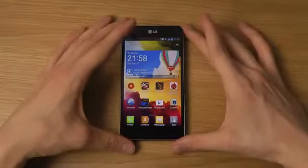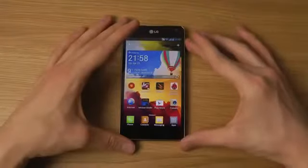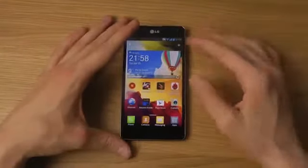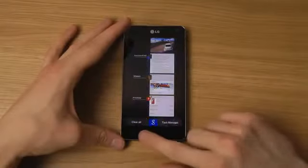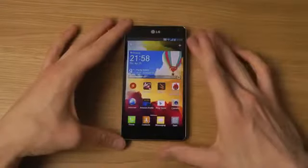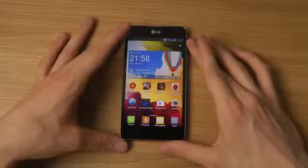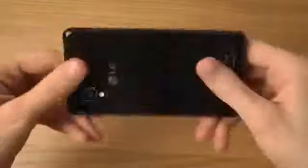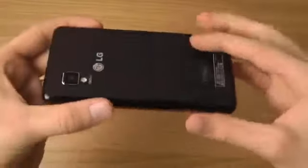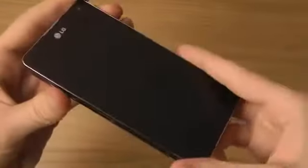This device has a lot of similarities to the Nexus 4, which is also an LG smartphone. Taking a look at the design first, you don't have any hardware keys — you have three keys at the bottom of the phone, a 4.7-inch True HD IPS Plus display, and it weighs 145 grams. Compared to other phones like the 4x HD that have more of a plastic feeling, this has more rounded-off sides.